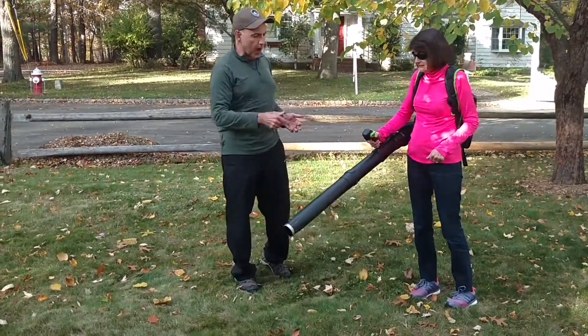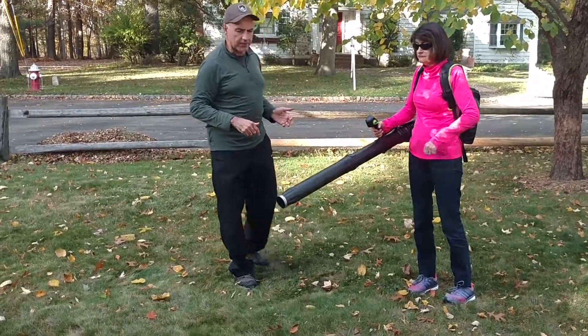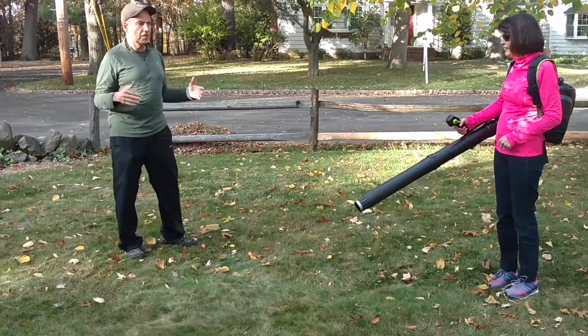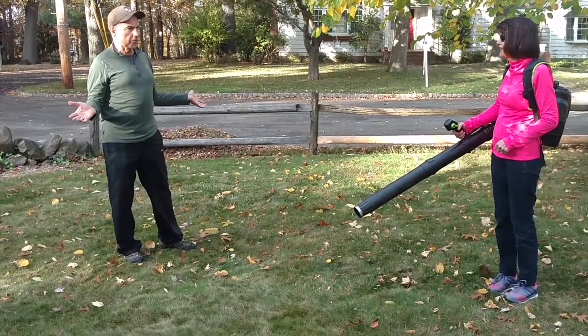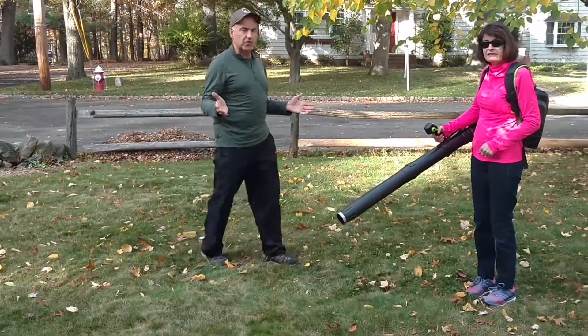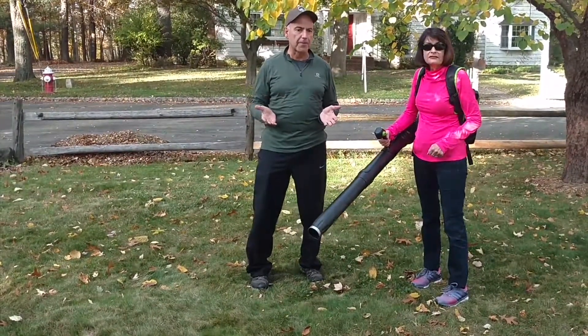Debbie, why don't you open up the throttle on that — lock it down. And I'm going to step over here. Debbie, can you still have a conversation? Can you hear any pressure at all? It's a testing sound. That's really what we're trying to show you folks. It's a pretty easy tool to operate.